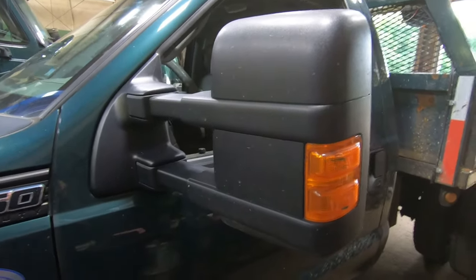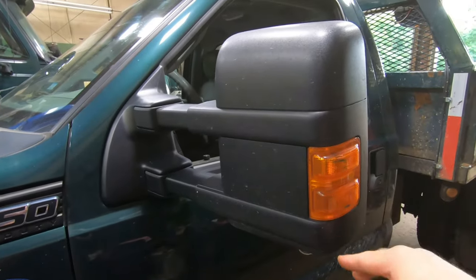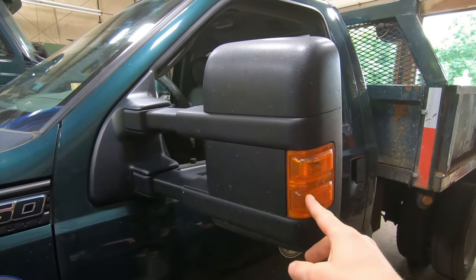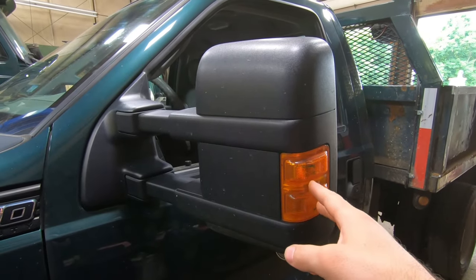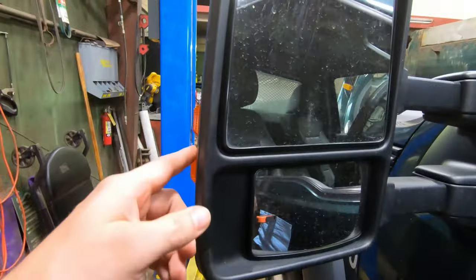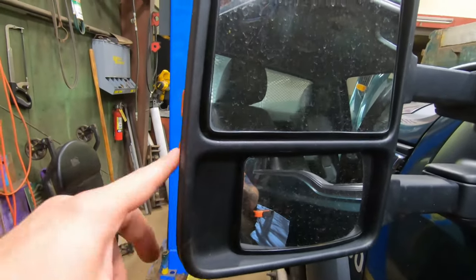I had a blown out bulb here, so this is a quick video showing you how to replace your little mirror bulbs and how to get the lens out.